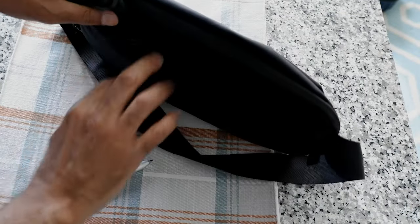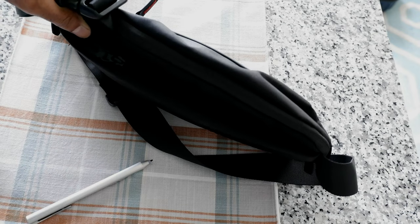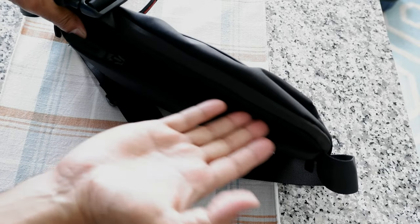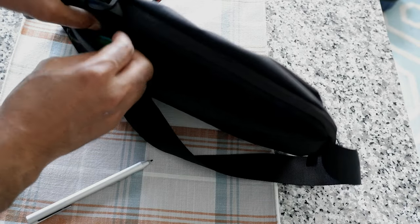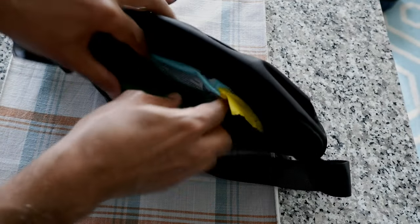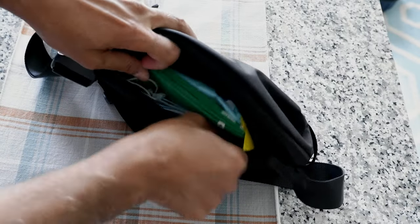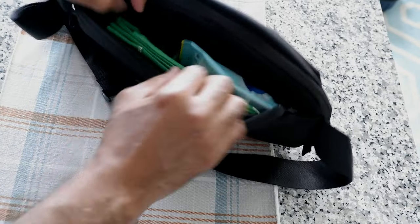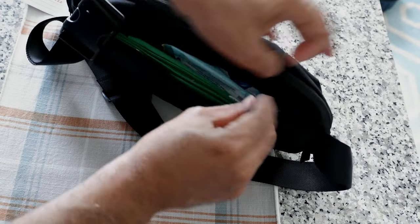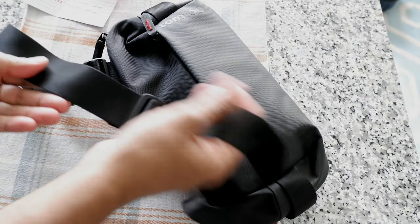On the back there's a hidden compartment. This is the side that attaches to your belly or your back, depending on how you wear it. Here you can keep things like a passport or other important items. I personally keep wet wipes, a grocery bag, a face mask, gum — stuff like that. But you can put anything you want here. It's kind of hidden because it's attached to your body.